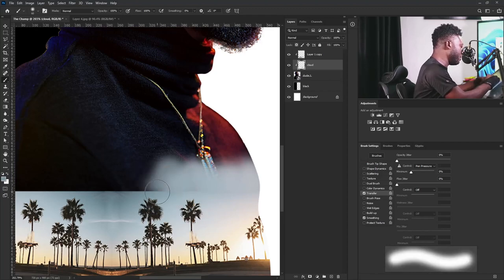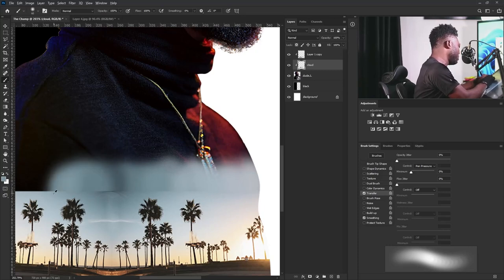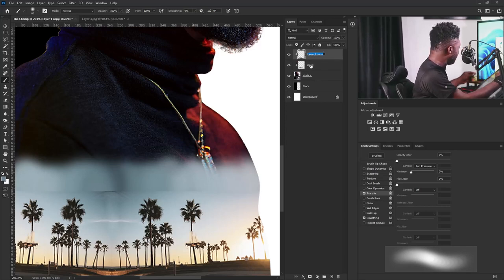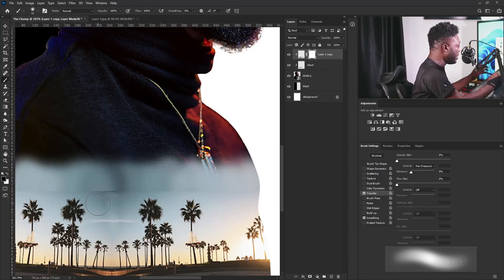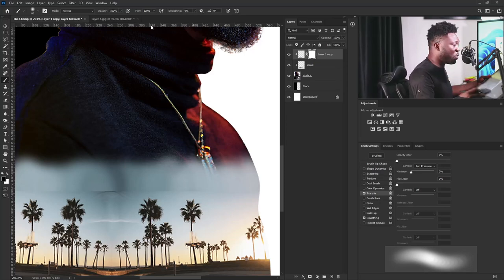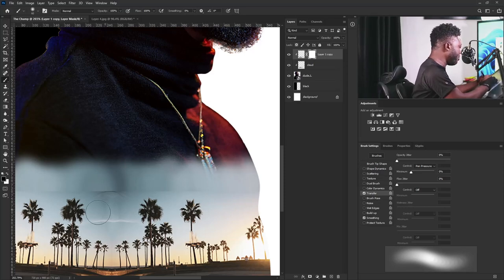I'll hold Alt, pick a color, and apply it here. I'm going to select the layer of my trees and add a layer mask to it. Then I'm going to select the brush tool and make sure my foreground is set to black. Remember to turn your flow back to 100 if you are using a mouse. I'm going to apply my brush to the layer mask of the trees layer, reduce my brush size, and blend the image.